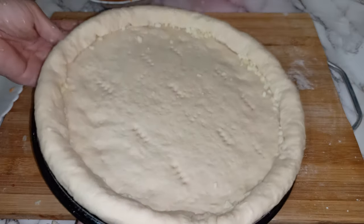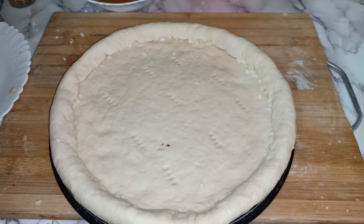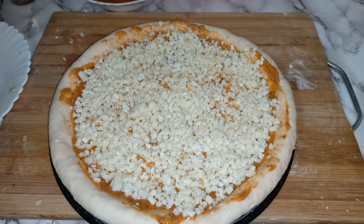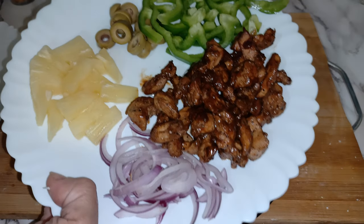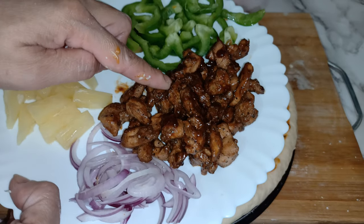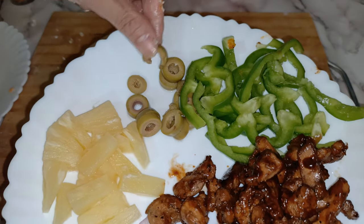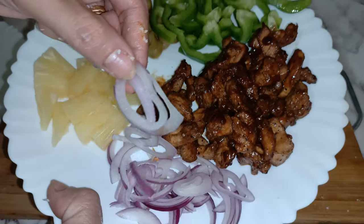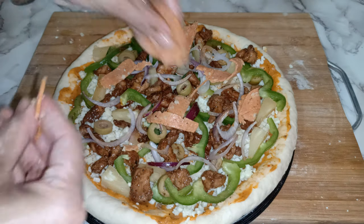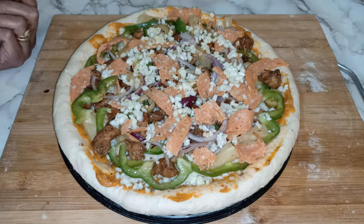This is the second dough already made. I have to add the sauce again. So these are my ingredients for the chicken barbecue pizza: chicken barbecue, bell pepper cut into thin pieces, olives cut into thin pieces, pineapple chunks cut into small pieces, and fresh onion cut into small pieces. You can bake at 200 degrees Celsius for 15 to 20 minutes. So it's done — now we go to bake.